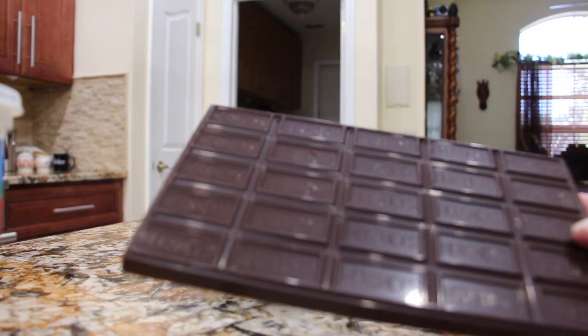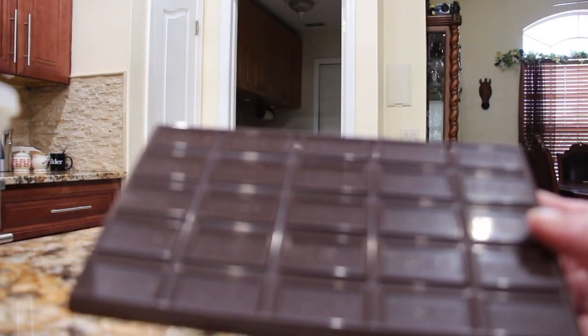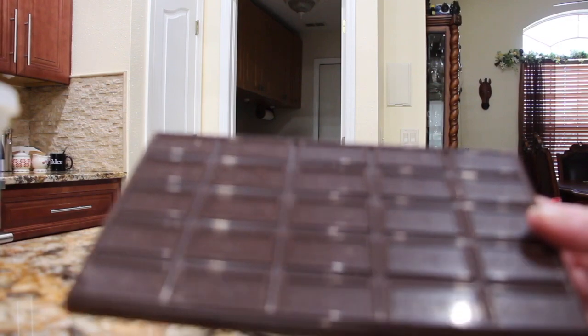And this is what I call my Hershey sweet pie. So now I'll break this bar into pieces, place it in my bowl, and put it in my microwave.